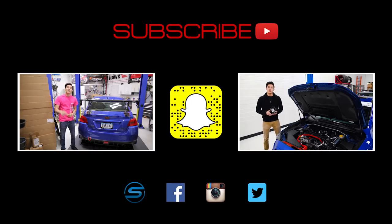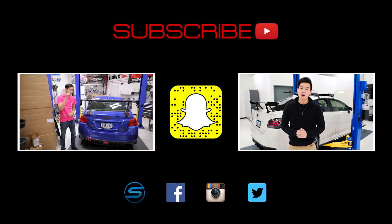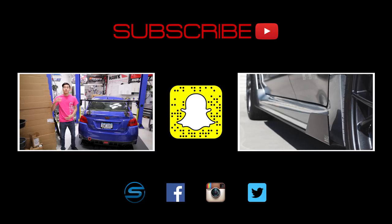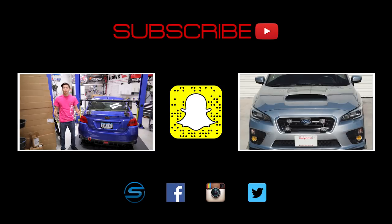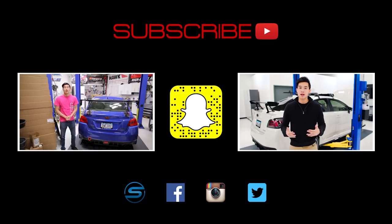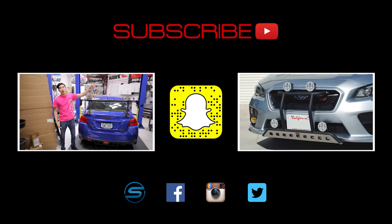Let us know in the comment section down below what other videos you'd like to see. Click that SubiSpeed logo to visit our website and connect with us through Facebook, Instagram, and Twitter. We love seeing your installs and projects, so feel free to share those. Also add us on Snapchat by scanning that ghost to see what kind of shenanigans we're up to in the shop or when we're out on a trip. Check out our latest videos — till next time, guys.